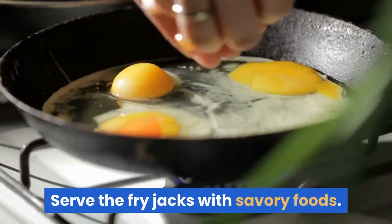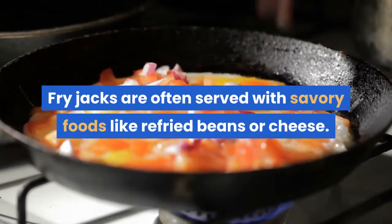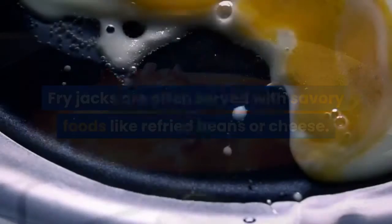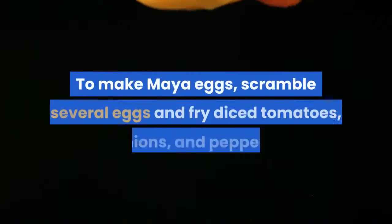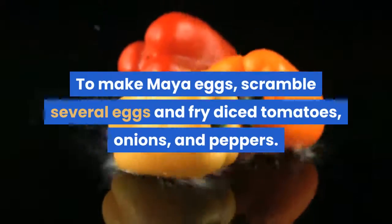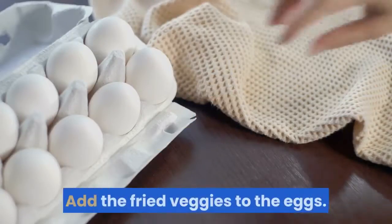Fry jacks are often served with savory foods like refried beans or cheese. You can also serve them with a side of Maya eggs — to make Maya eggs, scramble several eggs and fry diced tomatoes, onions, and peppers, then add the fried veggies to the eggs.